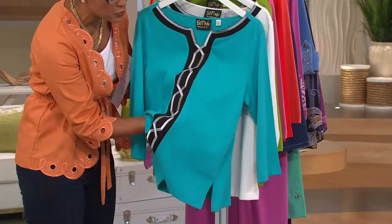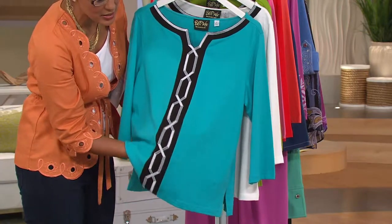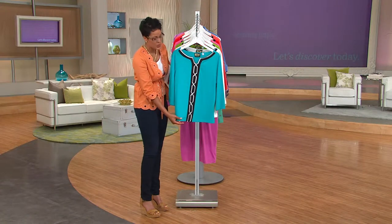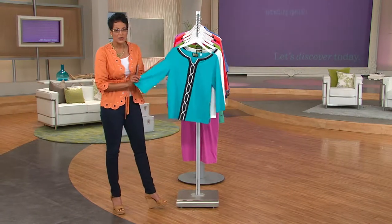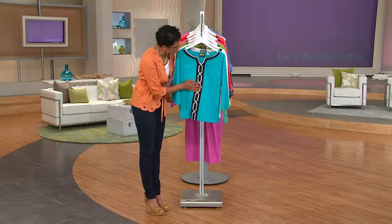The whole top is elongating. It draws the eye into the center, elongating. Because we've got this beautiful print going down the center, it also isn't going to be clinging along the stomach area or parts where you might feel a little self-conscious about. It's a three-quarter sleeve. And because this isn't feel-a-vision, let me just tell you about the fabric on this.